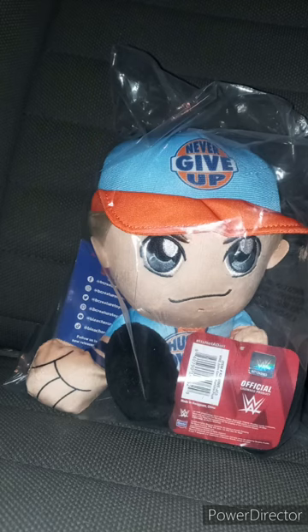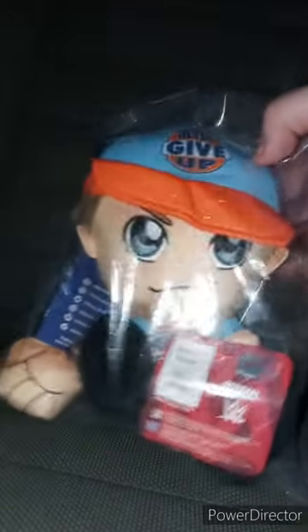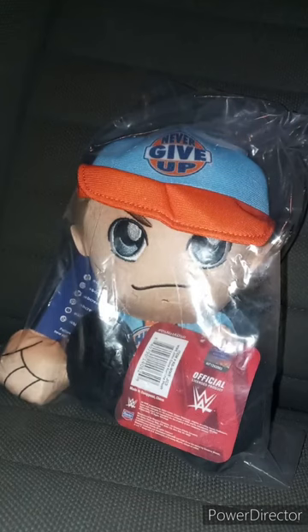I'm back with another unboxing video for June's unboxing. I already filmed one of July's unboxings yesterday. We have the John Cena Bleacher Creatures plushie. Yes, I bought this and the Luka Dončić Bleacher Creatures last week, as I mentioned in the last video.